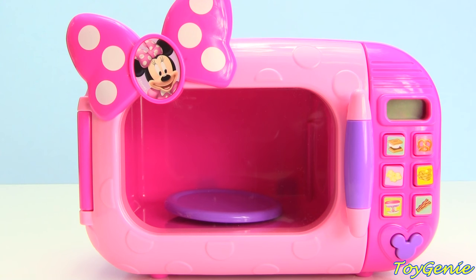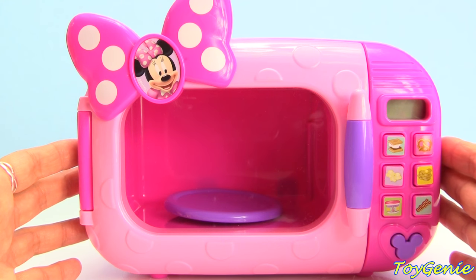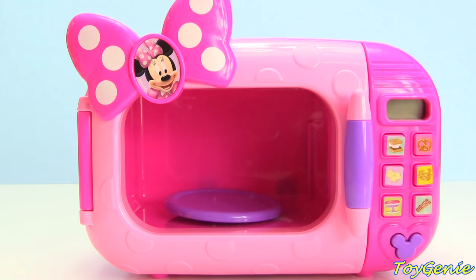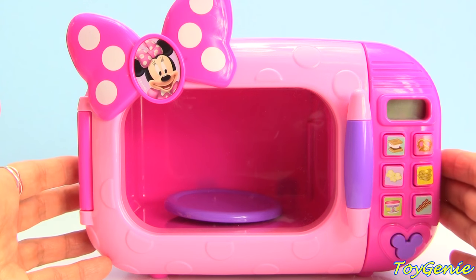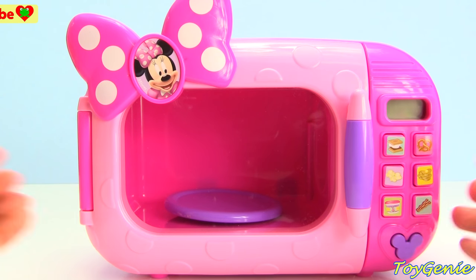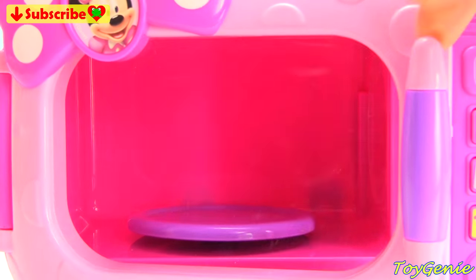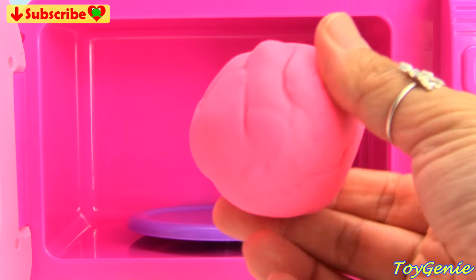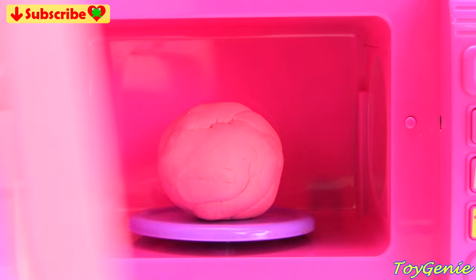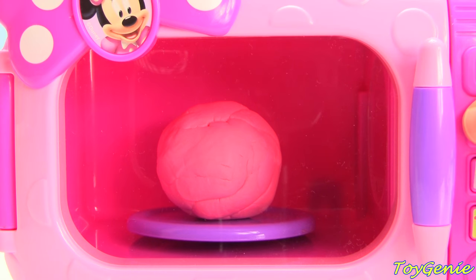Hey guys, this is Toy Genie here and today we're back for another Minnie Mouse's Magical Microwave video. We're gonna make surprises come out of this microwave out of Play-Doh. Super, super fun. So let's get started. Are you guys ready? We're going to start with some pink Play-Doh. What kind of surprise do you guys think will come out of the microwave with some pink Play-Doh? Come on, let's make a treat together.